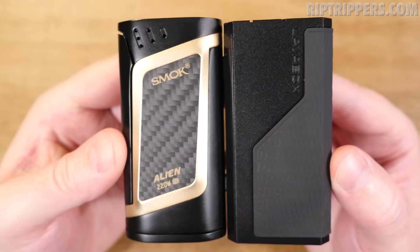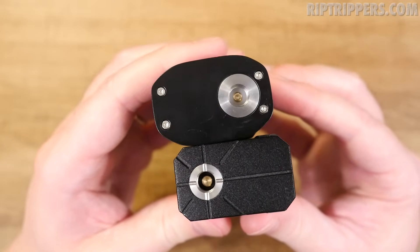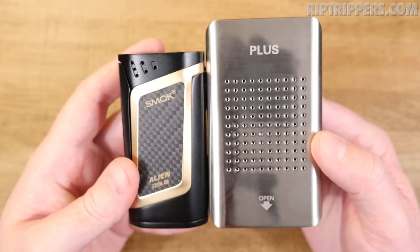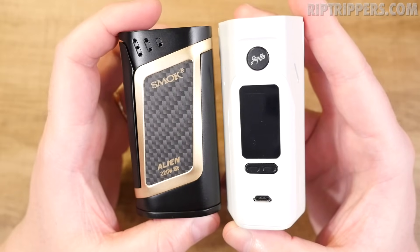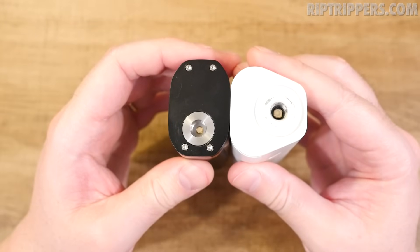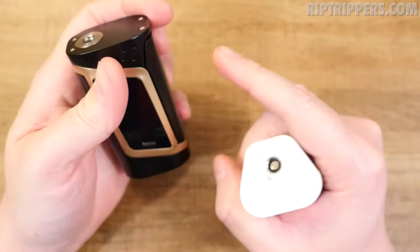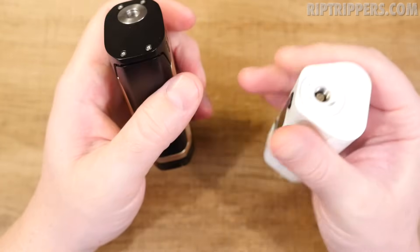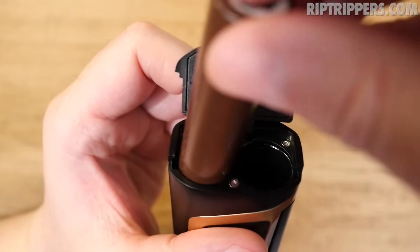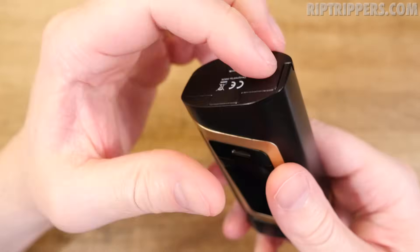For size comparison, the alien mod next to the Lava Box is about the same length and width but noticeably thicker. Next to the Cooper Plus it's a lot taller and wider but not thicker. Next to the Reload 23 in dual 18650 mode they're about the same length, with the alien being a little taller. Both feel fantastic in hand, but the alien mod feels slightly better to me — the side firing switch allows you to fire it in multiple grip positions. A battery first, B battery second, close and lock, and she's not going anywhere.